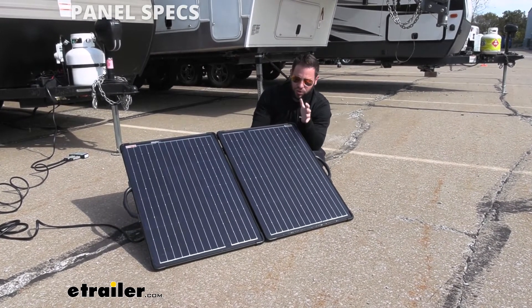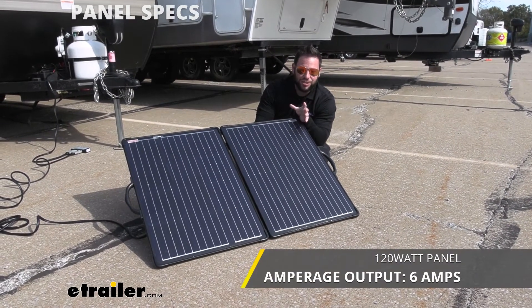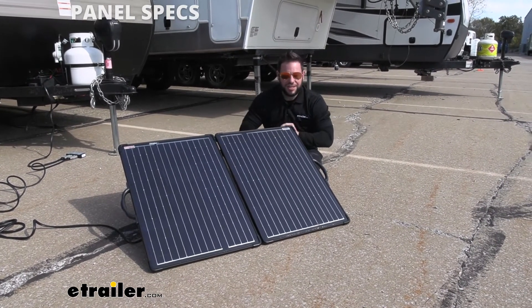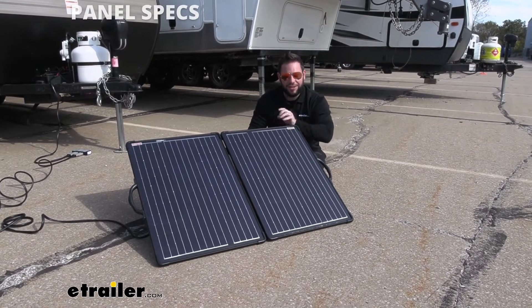It also has an output of six amps, and that's at max efficiency. So if you have it directly in the sun and there are no clouds in the sky that day, you can get it pointed straight out there and you'll get six amps out of this.